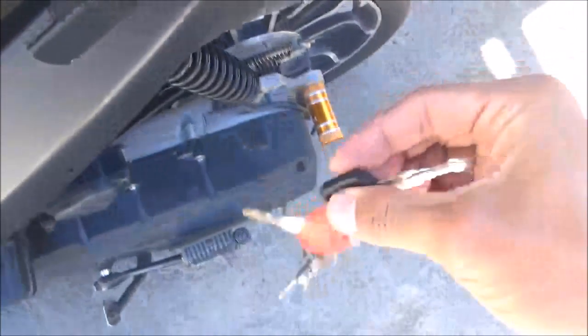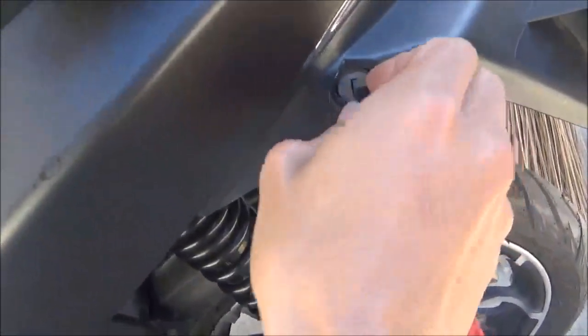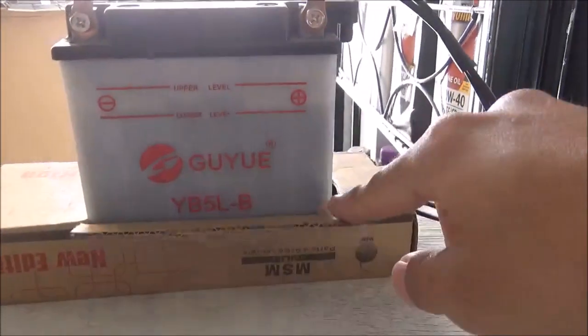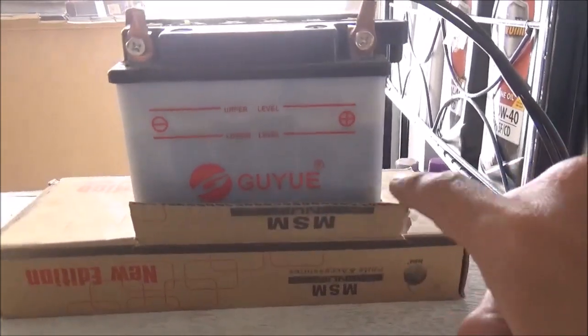Check natin yung ipinalit — yung battery. Ang battery size nito is 5L — ito yun. Tinanggal ko, pinang-ano lang namin to. Nagpalit na ako kasi medyo mayina na siya — papalitan lang ng tubig ng battery, tapos ito charge.